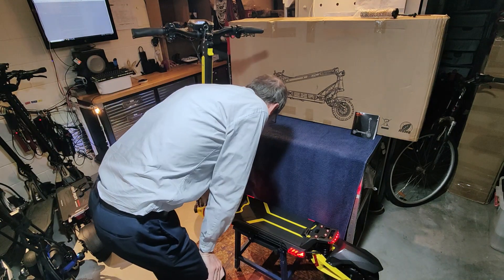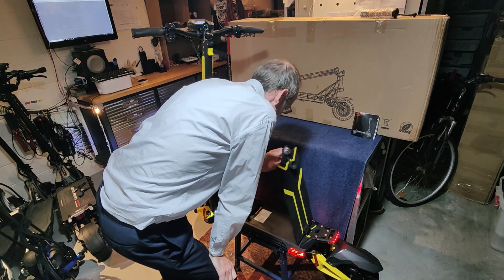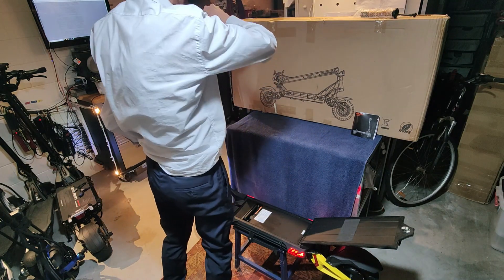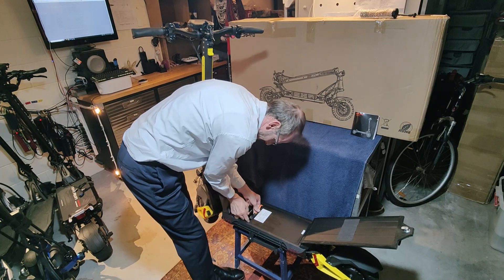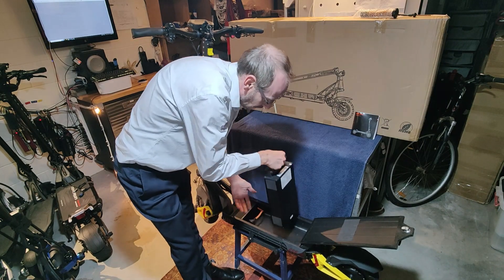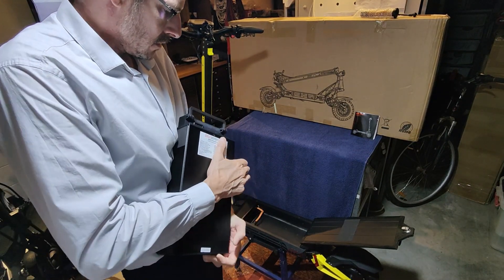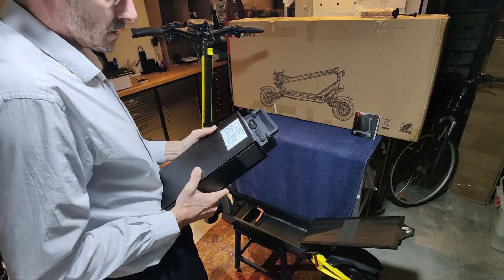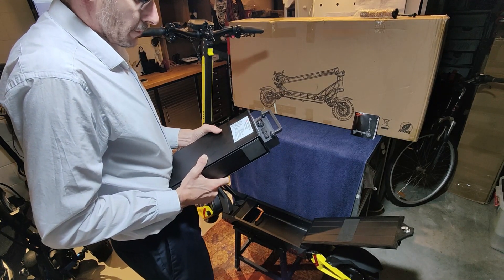The battery is removable, similar to the Lightning V2 — same Dual Pro style design from Lightning Unigogo. You just unplug it; there's a proprietary plug and a little lever to pull it up, then a little handle so you can just remove the battery. The battery itself is really nice with the case — a nice heavy aluminium unit, probably about 9kg of battery weight. LG cells, South Korea, 14S 8P — 14 in series, 8 in parallel — and 28 amp hours, 18650 cells.